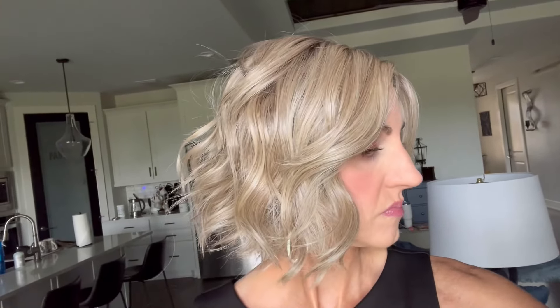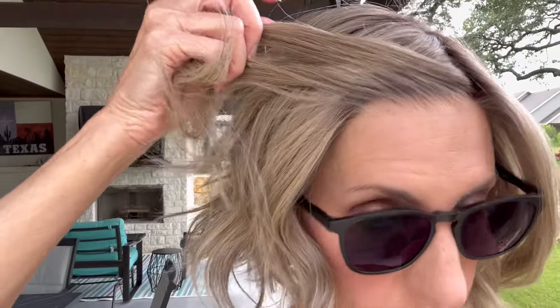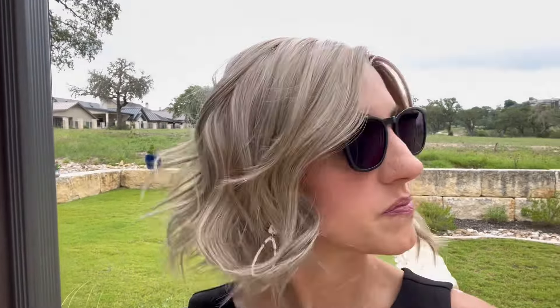Here we are in natural light right by my patio door window. You can see those blonde tones. There's the rooting. Here's the lace front and the rooting as you go down. Here we are still under my patio cover — you can really see the dimension in this light. This wig is so cute. I really love this color — so pretty.